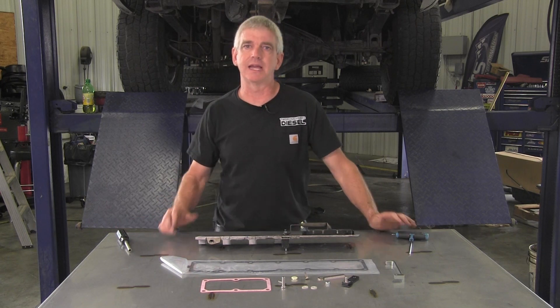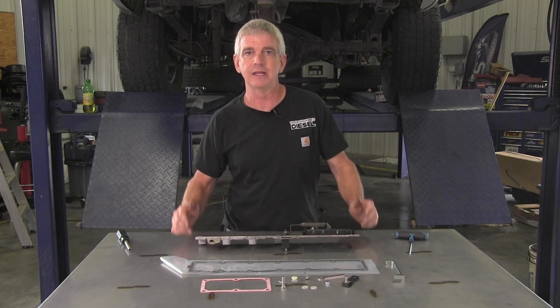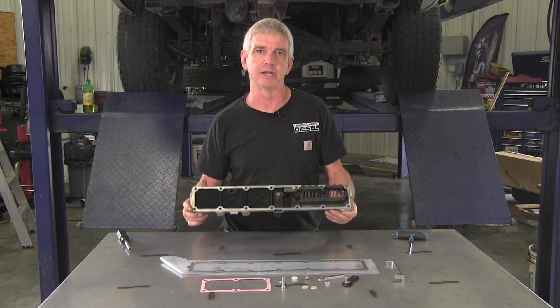Hi, I'm Wade from Thoroughbred Diesel, and today we're going to be showing you BD Diesel's killer grid heater upgrade kit, and this one we're going to be installing on a 2018 grid heater.